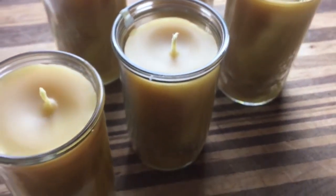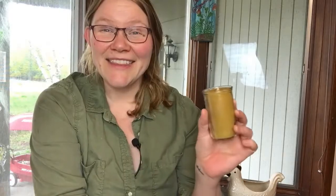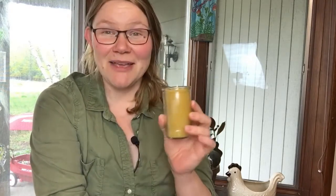And there they are — some beautiful candles! Make sure they cure for seven to ten days before you burn them. You have some beautiful homemade beeswax candles that smell amazing. They make great gifts, or you can keep them for yourself. And the other great thing is that after the candle is used up, people can always keep the jars because they are absolutely adorable.